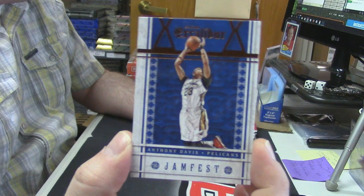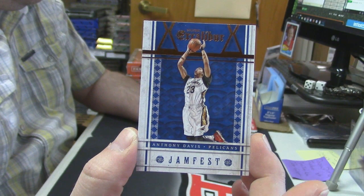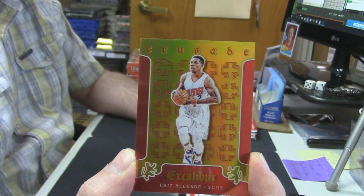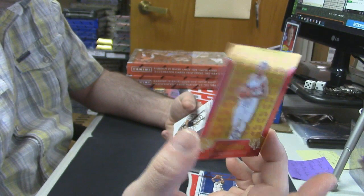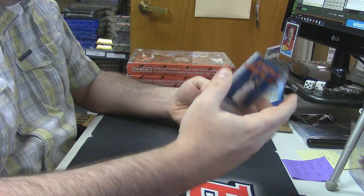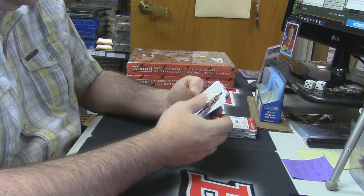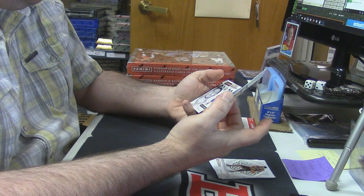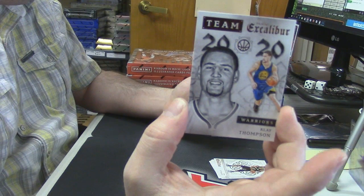Since nobody has seen these — I haven't seen them — Jam Fest Anthony Davis, look at those designs! For the Suns I'm getting almost like a Mediterranean, more like Middle Eastern feel with these. That's numbered 56 out of 149. And this blue one — that's Jam Fest, that's an insert as well. Duncan, Beal, McCullough, Waiters, Mirotic, Gasol — all base — Lewis, Montero rookie, Team Excalibur Klay Thompson insert.